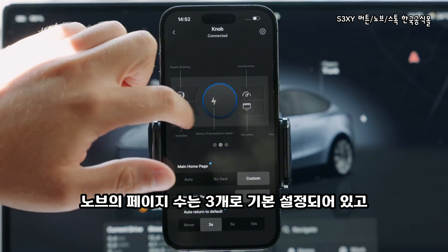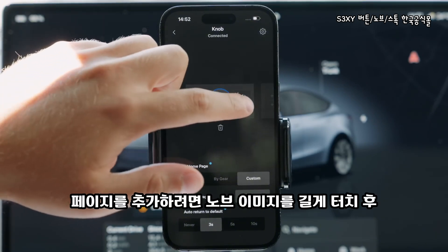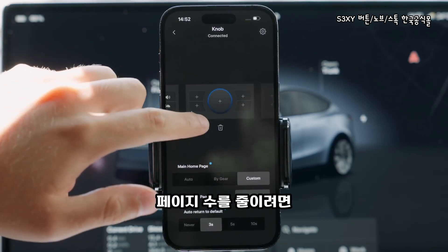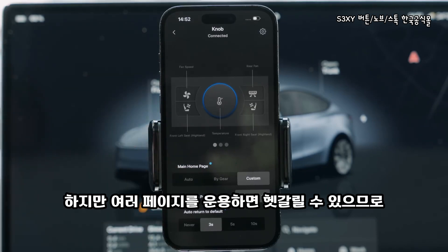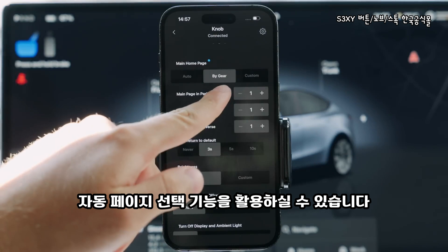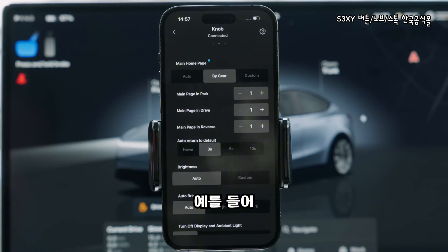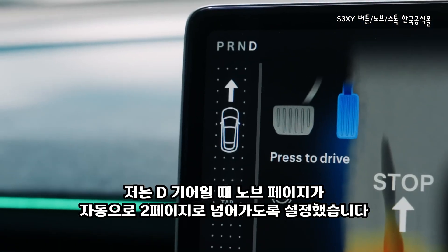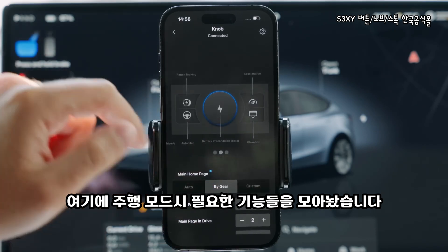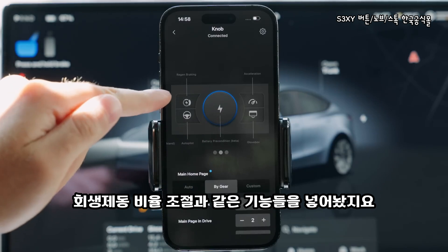By default, you have access to three screens holding five features each. But if you need more, just press and hold on the knob's visualization and scroll all the way to the right. If you think you need less, just press the delete button. We have also made the Auto Page Selector — an option which will trigger a specific page based on the drive state you are in. For instance, when my car is in drive, the knob goes automatically to page 2, where I keep all the actions I need during a drive, such as manually preheating my battery, controlling my regenerative braking, and so on.